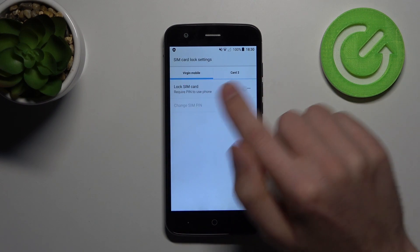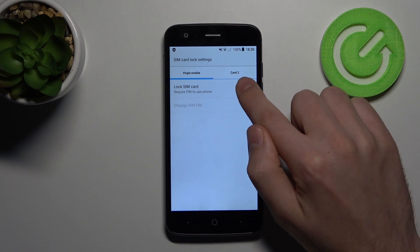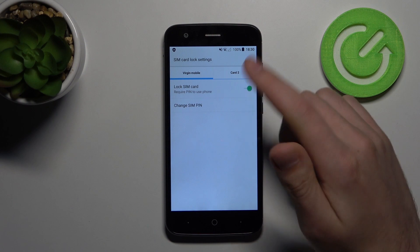Click, choose your SIM card, and then click to turn on Lock SIM Card. Enter your SIM PIN — for example, 1, 2, 3, 4 — then click OK. And that's it.